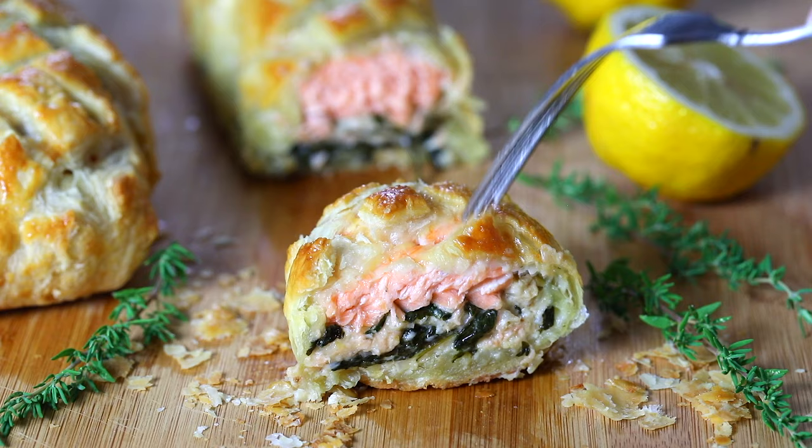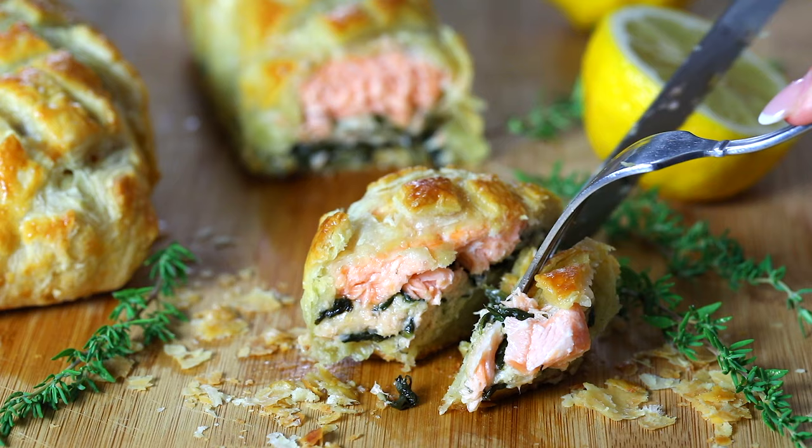This salmon wellington recipe has been on my blog for ages and I'm so excited to finally be able to share this video with you. If you enjoyed it, please be sure to share, like, and subscribe to our channel so you never miss out on any of our new recipes. See you next time!